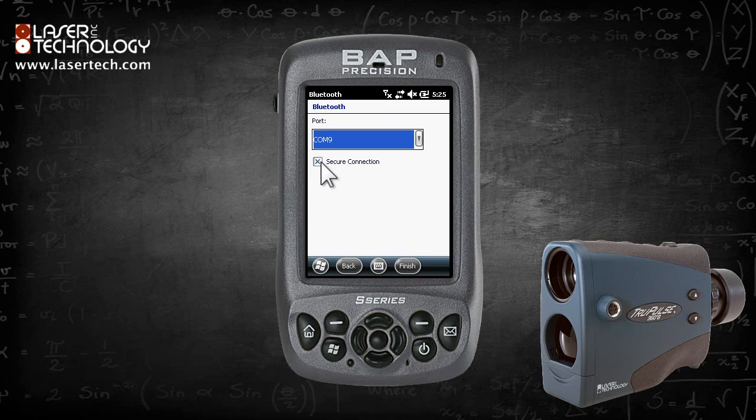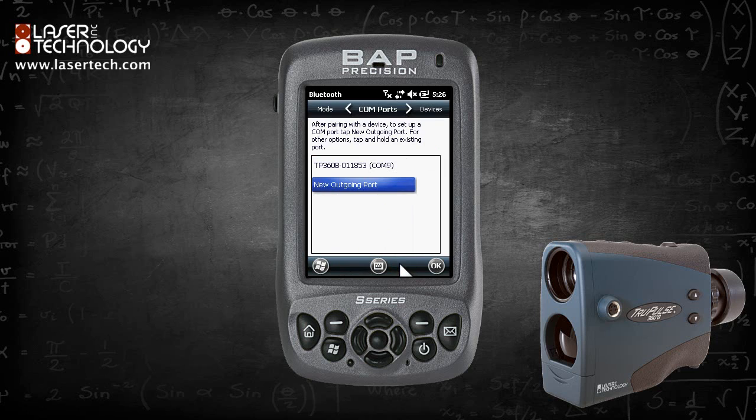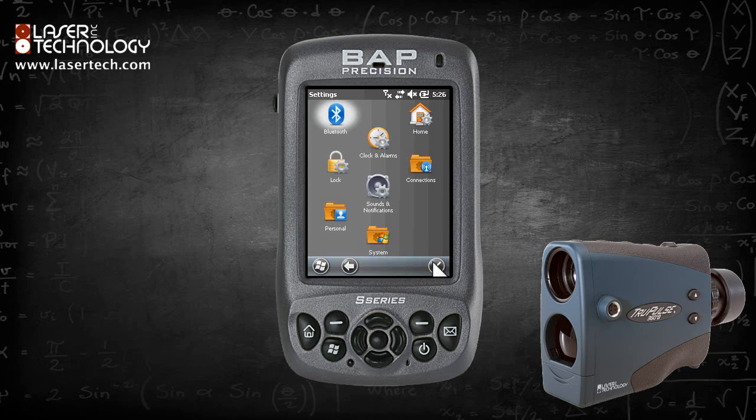Uncheck Secure Connection and click Finish. Click OK, then click the X to close the Settings menu.